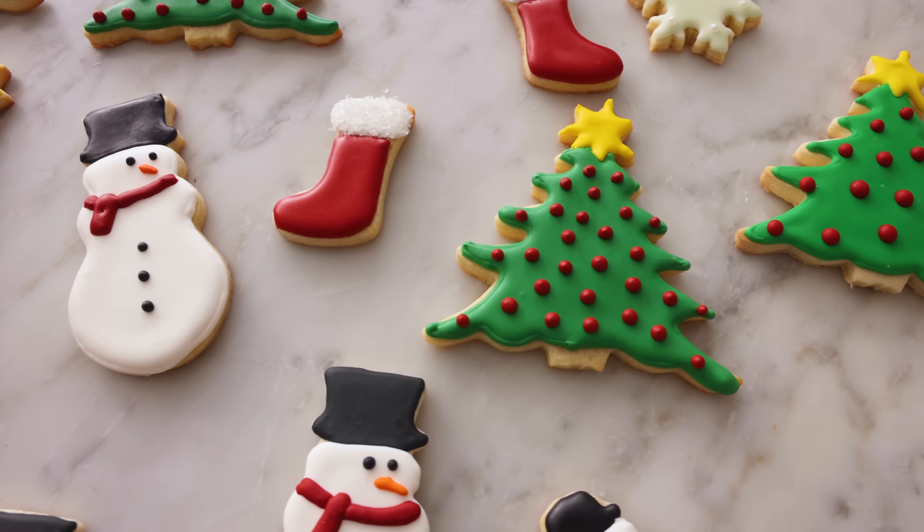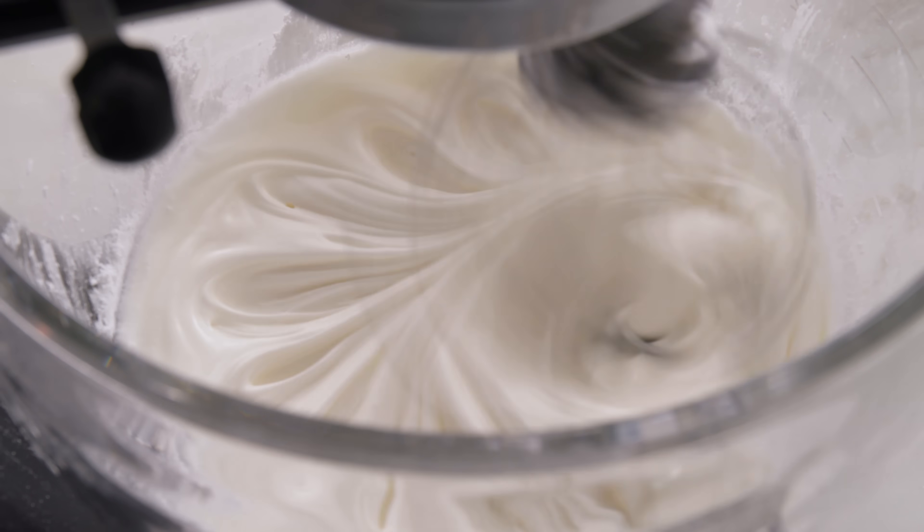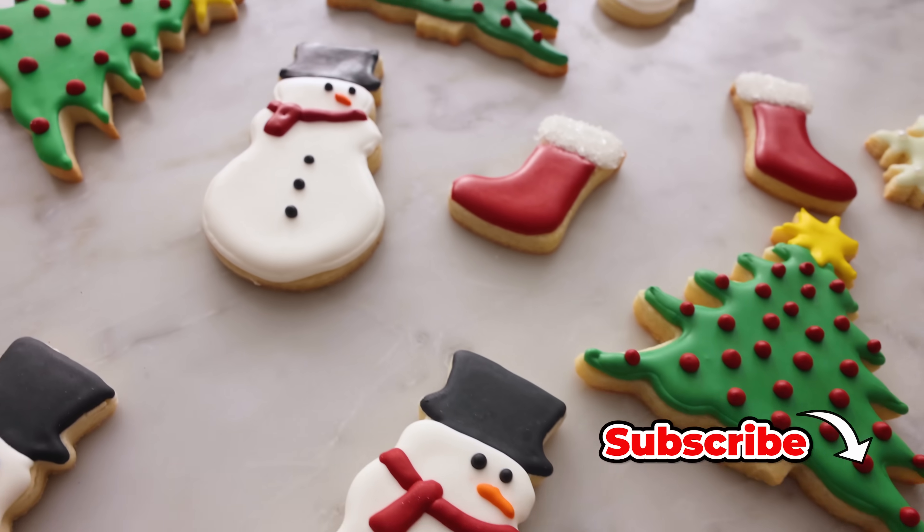Hey, I'm John Cannell, and today on Preppy Kitchen, I'm gonna show you how to make and use royal icing. So let's get started.